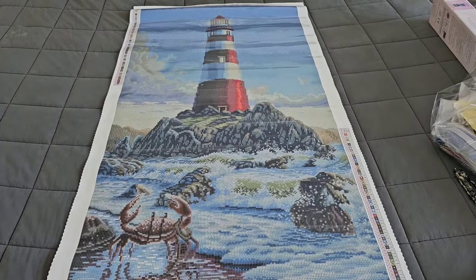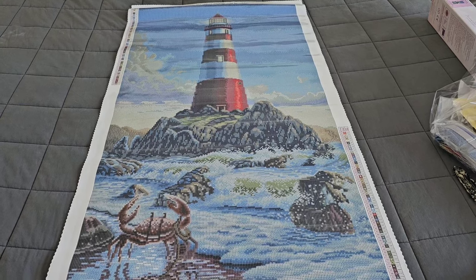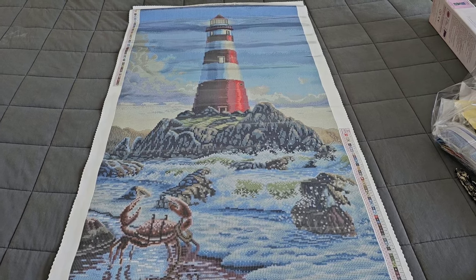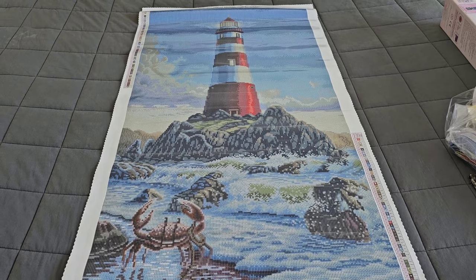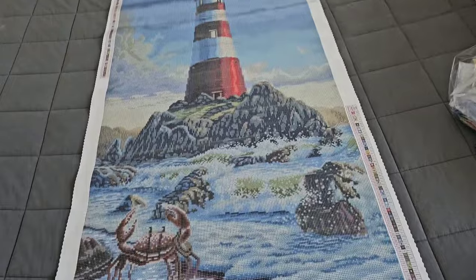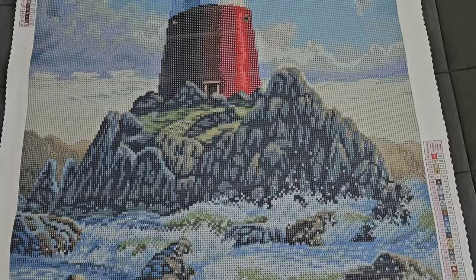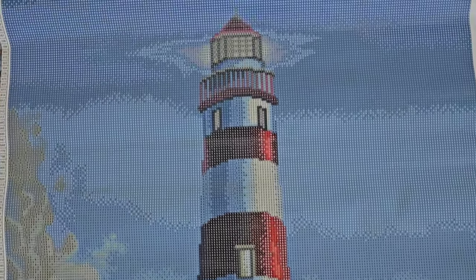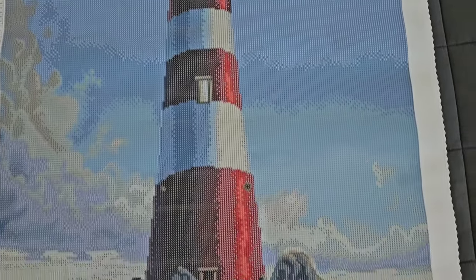If you don't know, I have a weakness for lighthouses — I am obsessed. I love lighthouses, no lie. A friend of mine sends me a lighthouse calendar every year and I'm like obsessed. Look at that lighthouse, you guys! We're going to do an aerial view so you can understand the true beauty of this kit. We have that little crab down there — this would look amazing in my hallway!